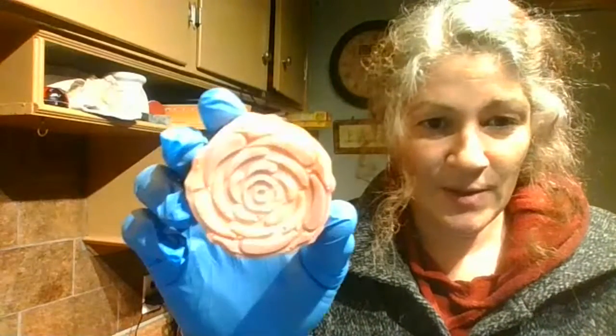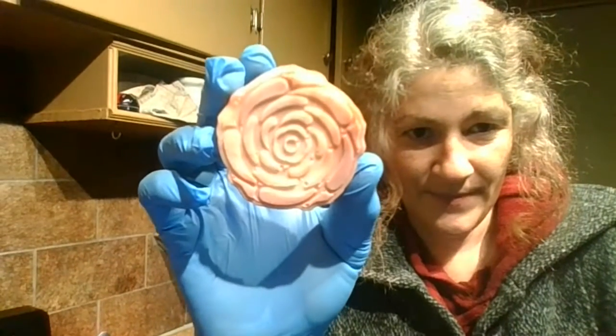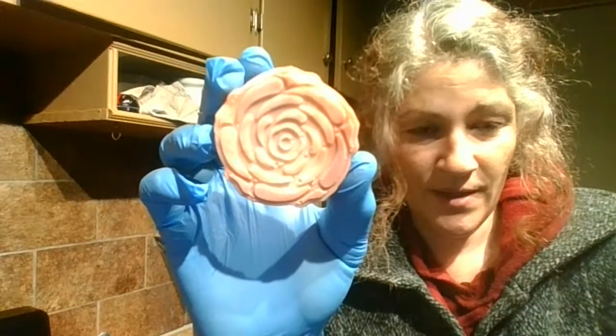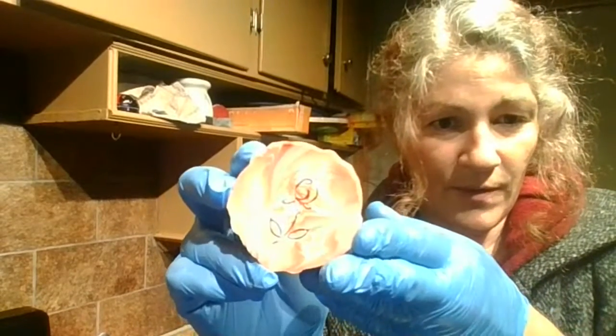I wasn't feeling well, so I've done a lot of soap making at home without the videos — I just didn't have the energy. But we're making this beautiful rose clay unscented soap with no coconut oil. The lighting is just crazy in here, but there it is.